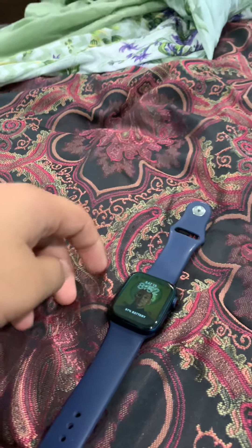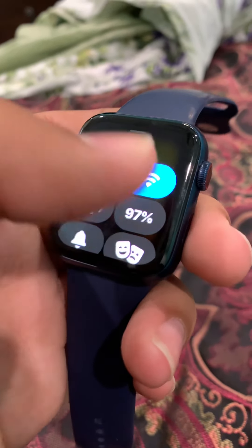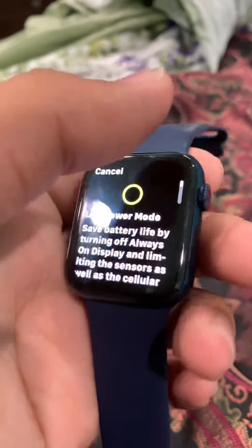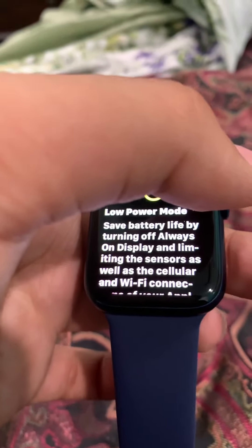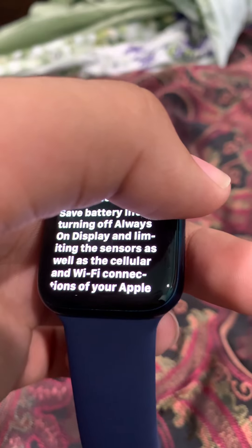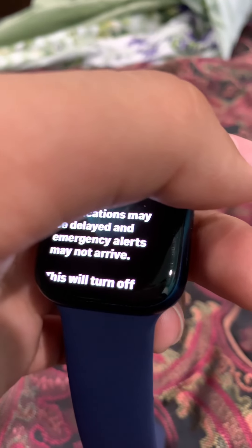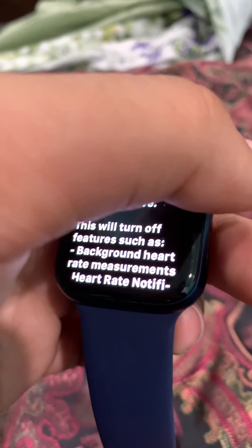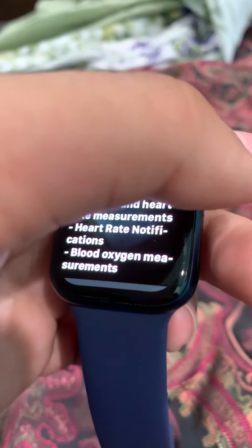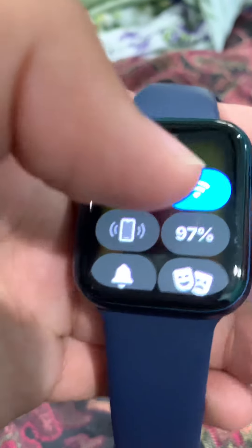There's a low power mode in watchOS 9. Click on the battery, enter your password, swipe up, go to battery, and click on low power mode. It saves battery life by turning off always-on display and limiting sensors as well as cellular and Wi-Fi connections. Notifications may be delayed and emergency alerts may not arrive. It turns off background heart measurement, heart rate notifications, and blood oxygen measurements. You can turn it on, select how long to keep it on, or dismiss it.